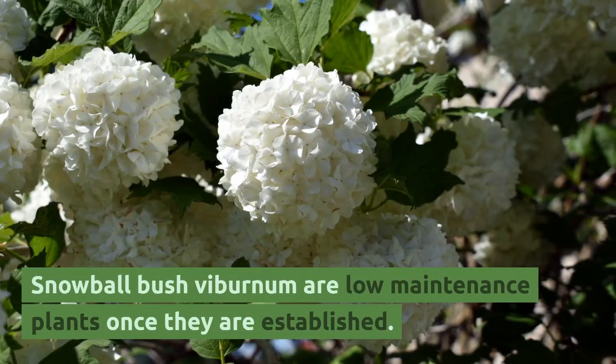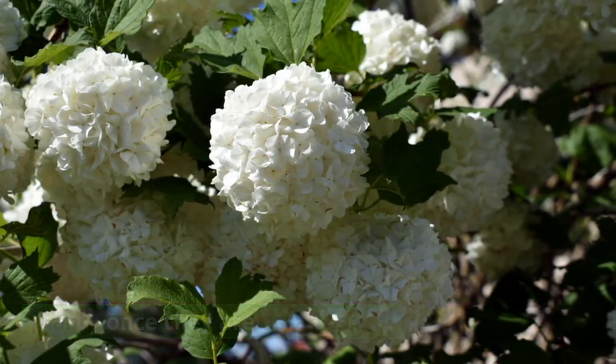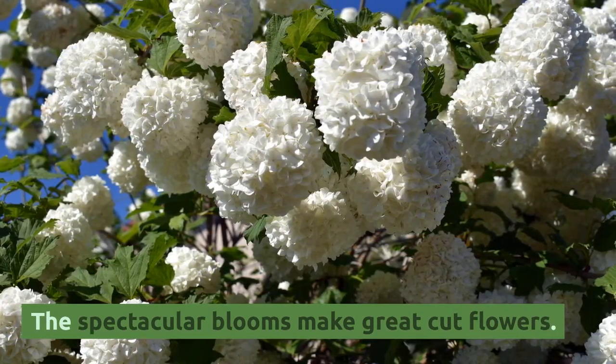Snowball bush viburnum are low-maintenance plants once they are established. The spectacular blooms make great cut flowers.